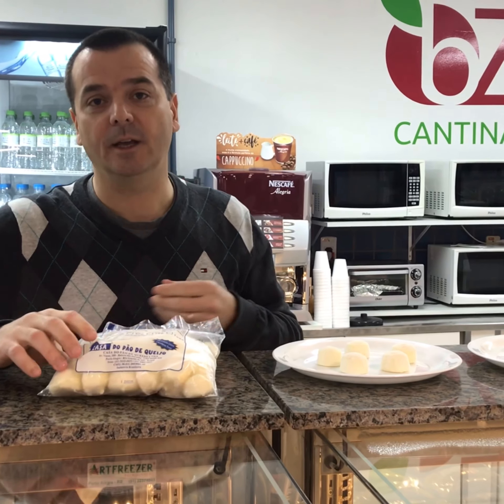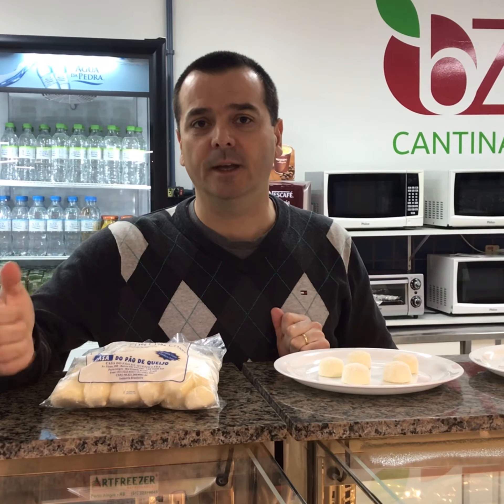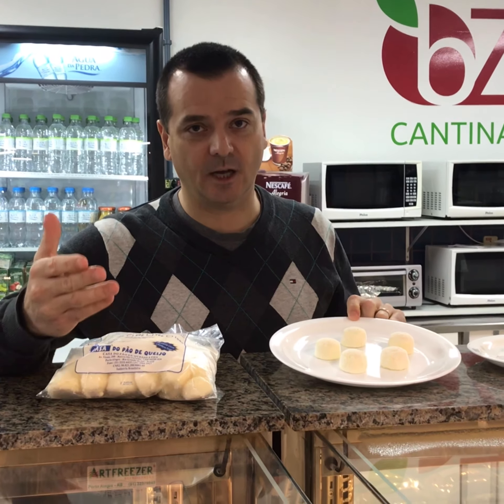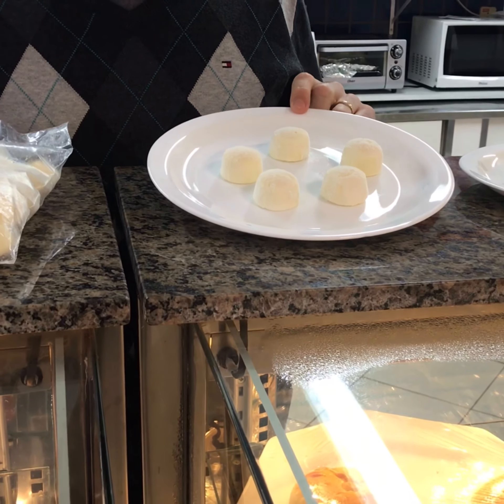Quite easy to make. And there are two versions basically — you can do a solid recipe or liquid. The solid ones you put all together, and these ones here, if you come closer, are extruded by a machine, so we get it ready.